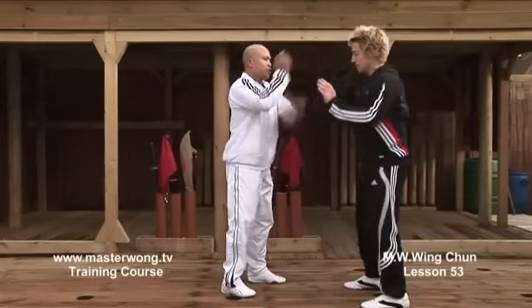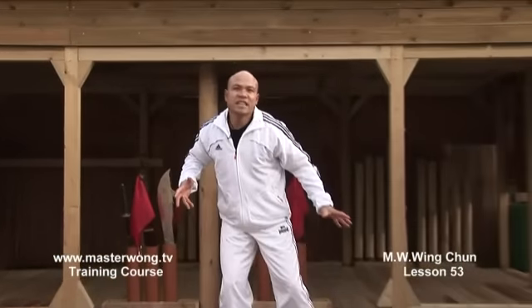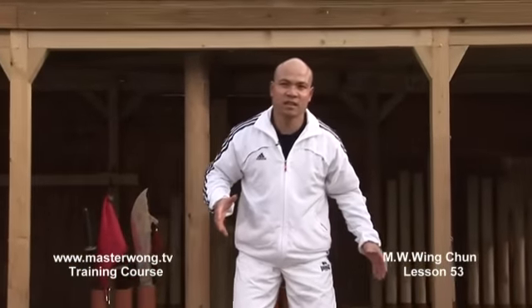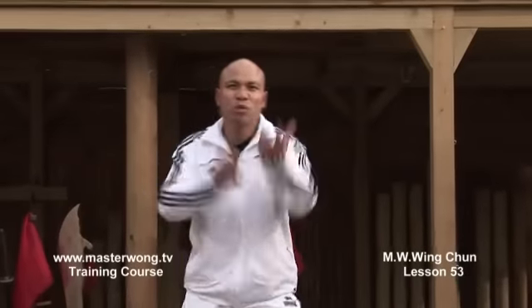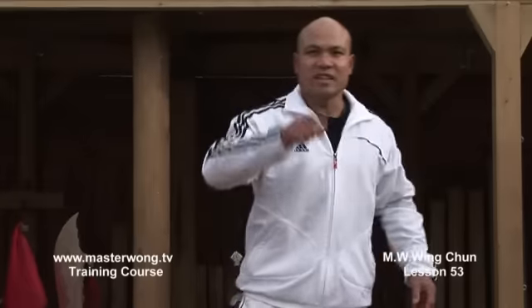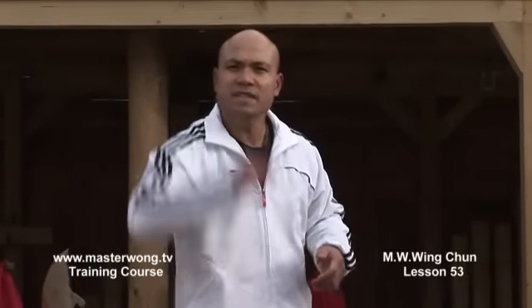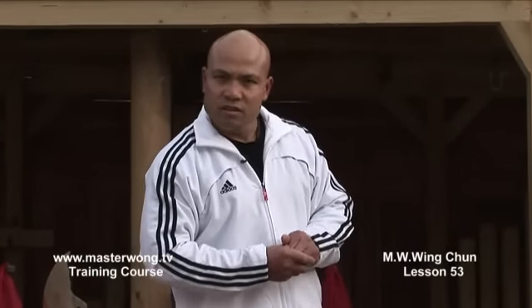It doesn't matter - you can basically boom here, boom here, boom here. Up to you, that's how to work with this. When you understand how to work with this movement, anything that comes along, then you can start to do it properly. Play safely - I will see you on the next lesson.